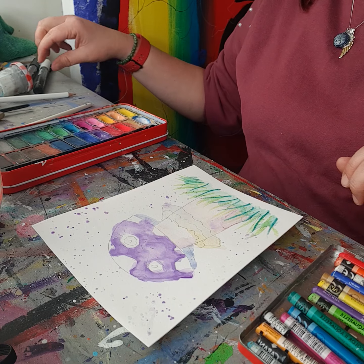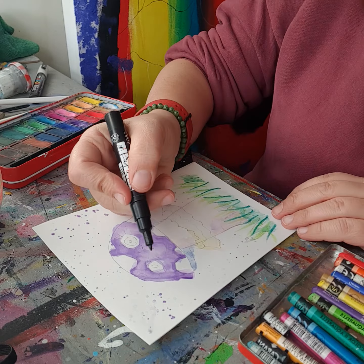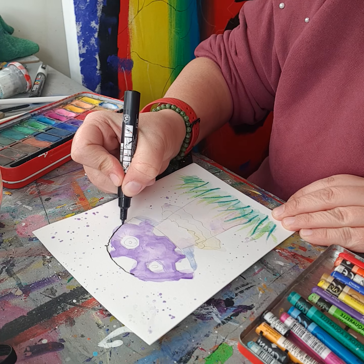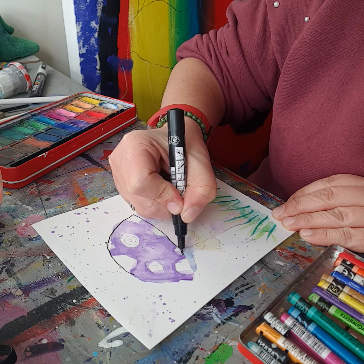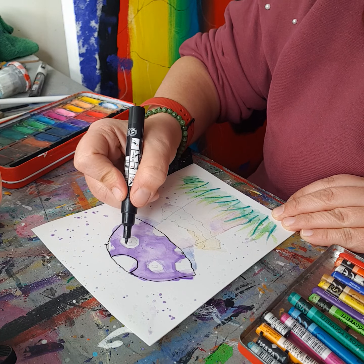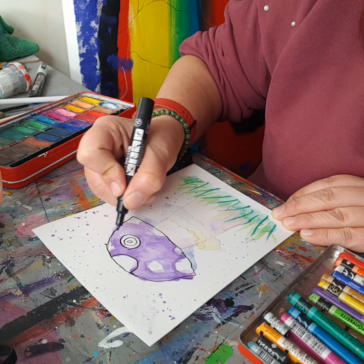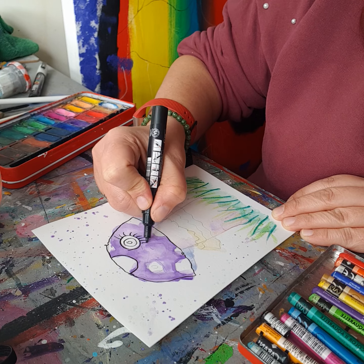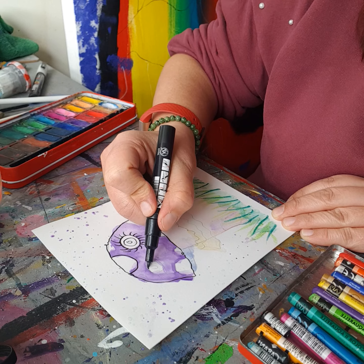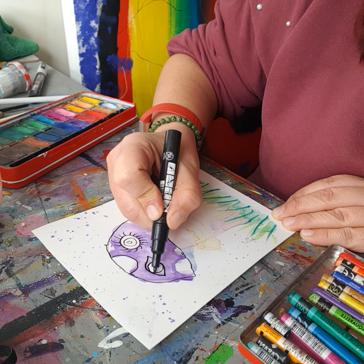The next thing we want to do is add an outline, so we're going to add a black outline with Posca pens. You don't have to have Posca pens — your lines don't have to be super straight, they can be wriggly, it doesn't really matter. Our eyelashes there, and I'm going to add our little nose. The other eye is going to be like a human eye shape.